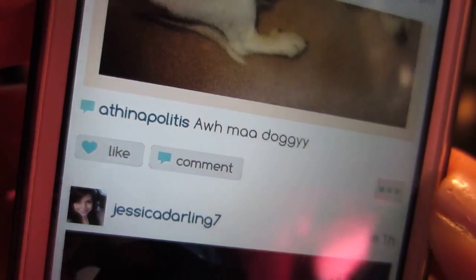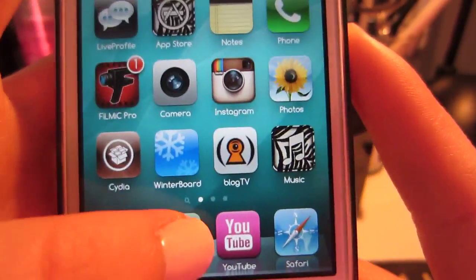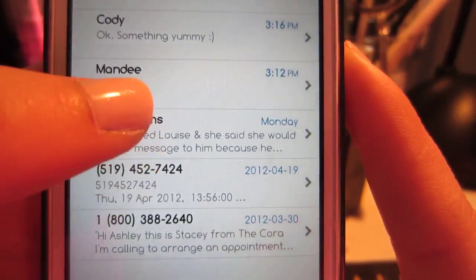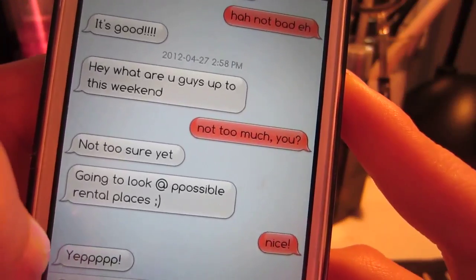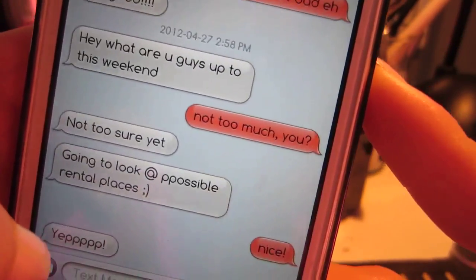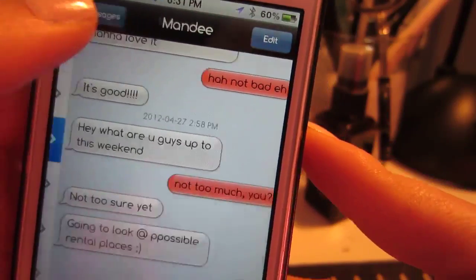I downloaded a pink one and a purple one too, so I can switch it up if I want. You can customize literally everything on here. Also, with my text messages, I changed them to this pretty color — they say it's red, I say it's coral. I think it's a really pretty color.